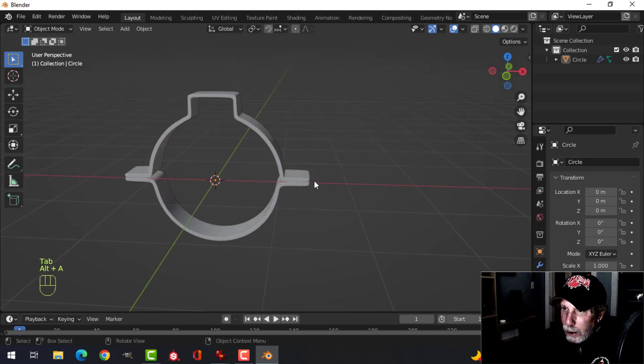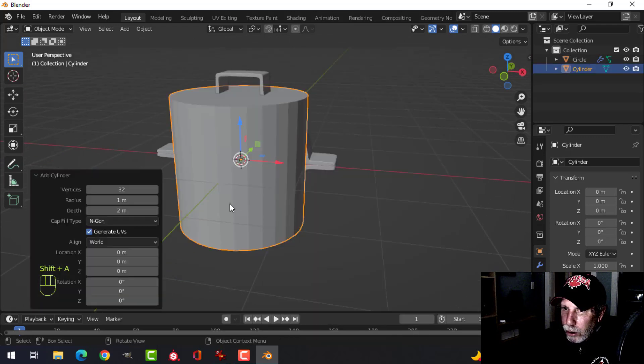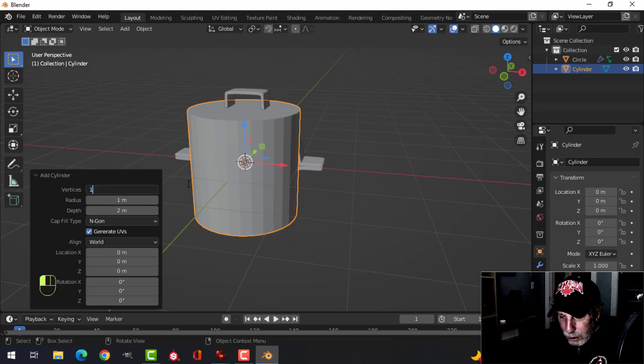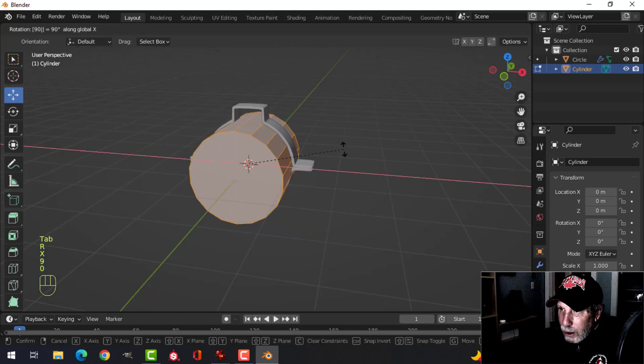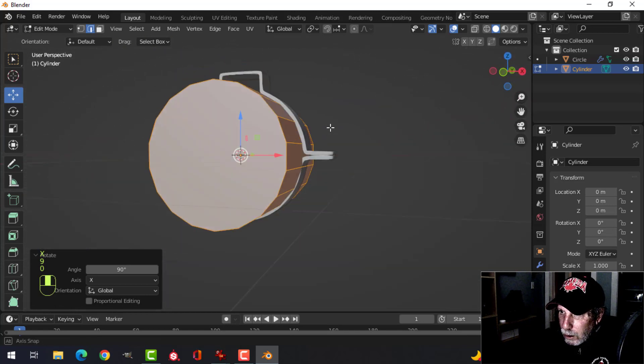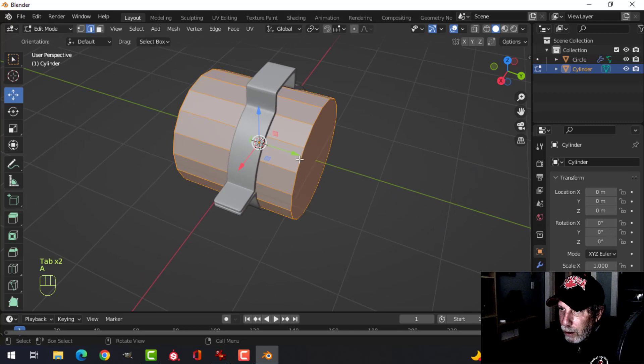Now let's create a mock pipe right in the middle — the 3D cursor is still right there. I'll make it 18 vertices and rotate X90. I'll scale it just a little bit — imagine there's a pipe in there.